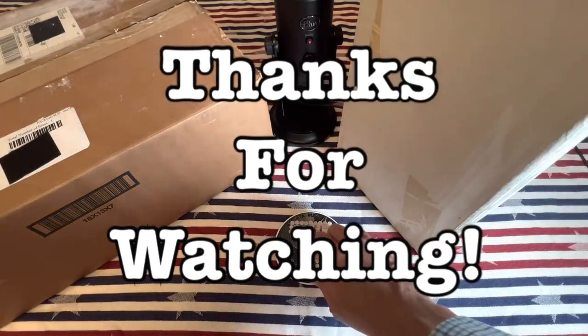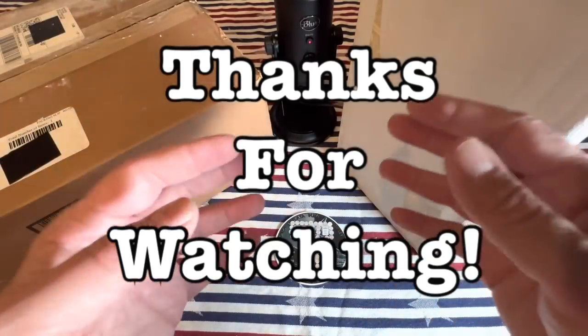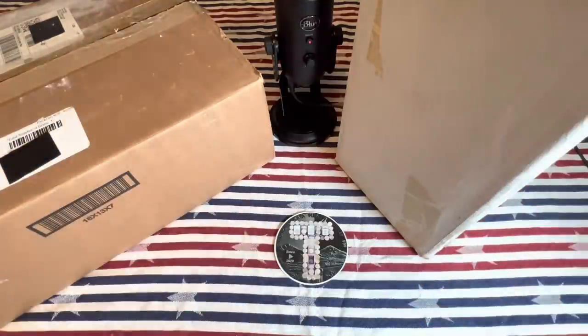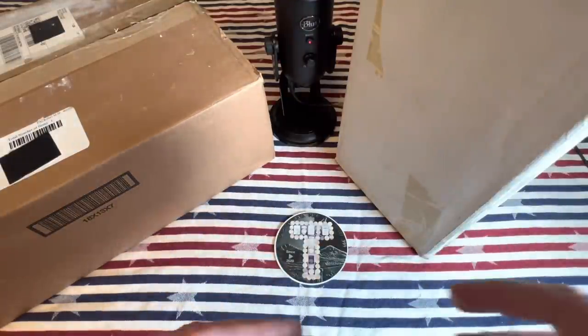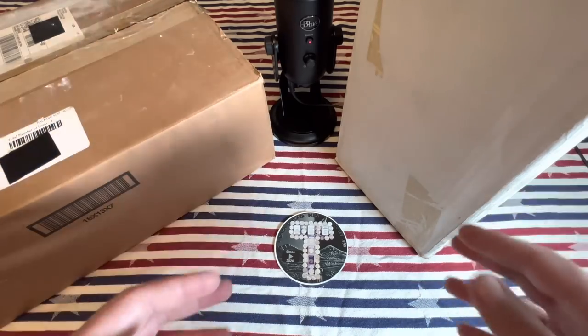Hello Silver fans, this is T and you're in the place to be for silver and numismatic education, acquisition and entertainment. This one is a little awkward for me. I am at my kitchen table right here and this video is unlike any you've ever seen before on my channel.